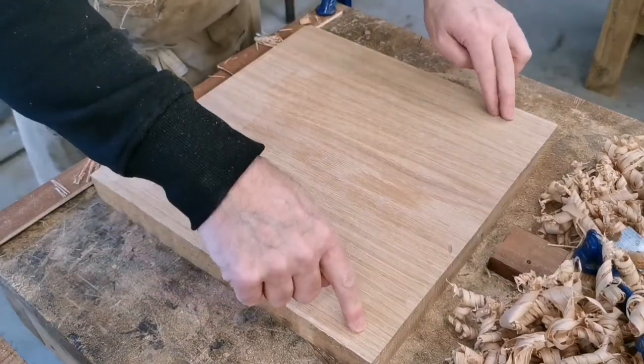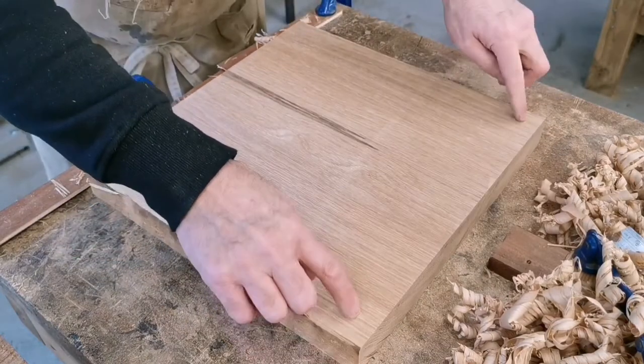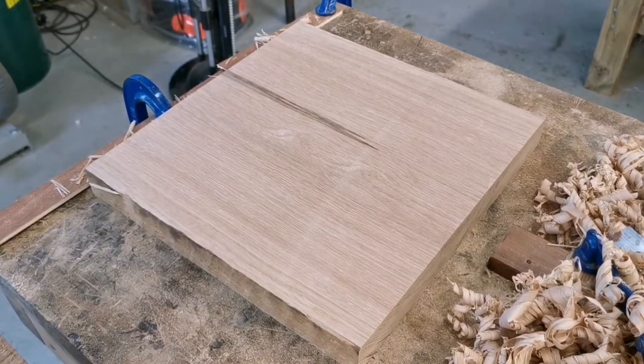If it sits well, I'm happy with that. So here I am touching all four corners — any wobble? — and now rotate it. That's great. There you go. That's how to do it.